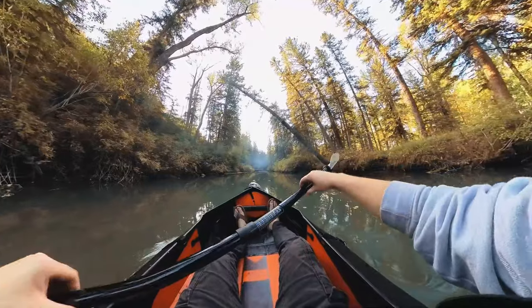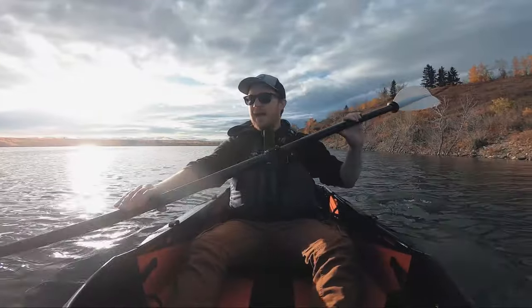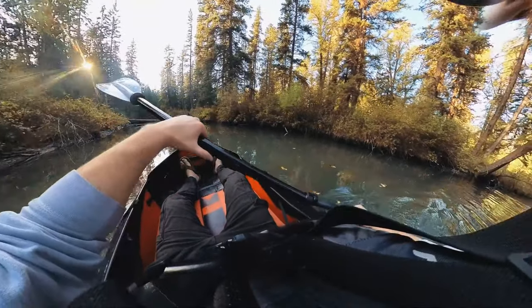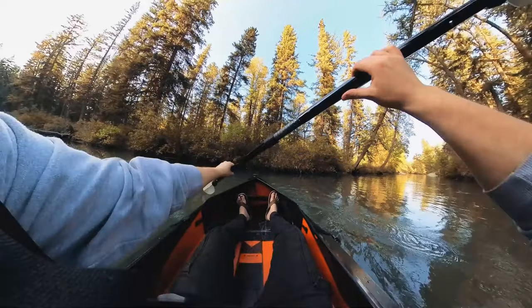I've used it now probably more than a dozen times, and the more you practice the better you get at it. The kayak itself responds really well to your paddling because it's so lightweight — it's just really easy to maneuver and go through the water.